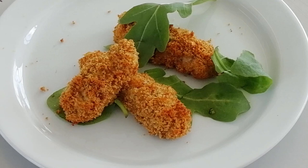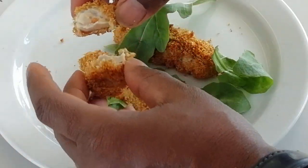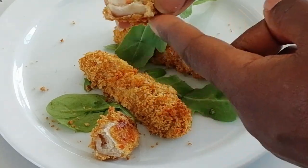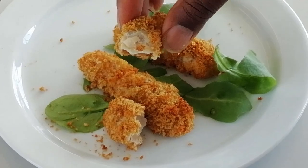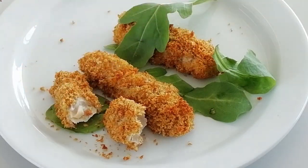And here we have the finished product — crispy goujons. We'll break them open. You can see they're nicely cooked all the way through, with nice crispy, crunchy breadcrumbs on the outside. That's exactly what we're looking for.